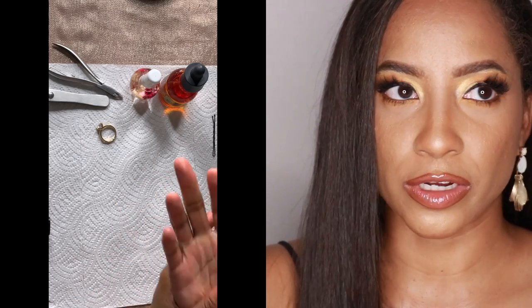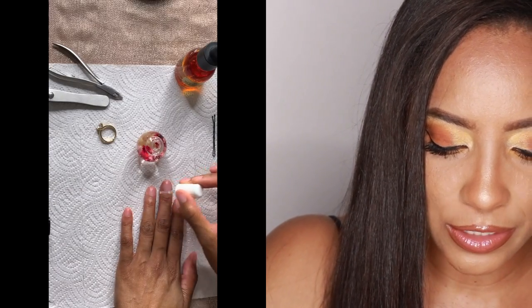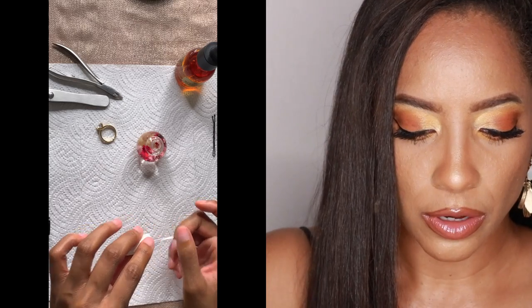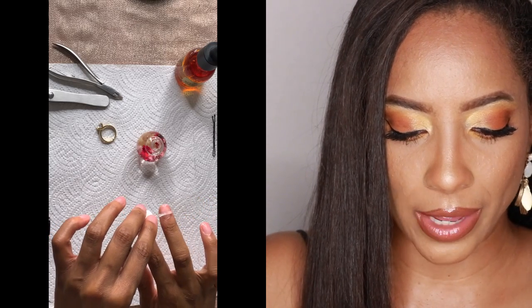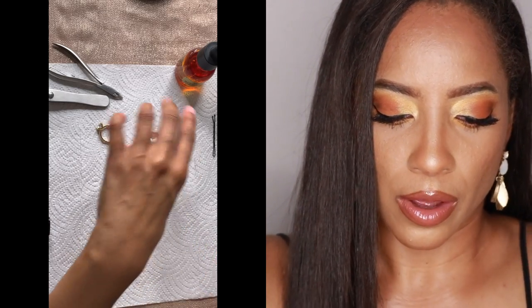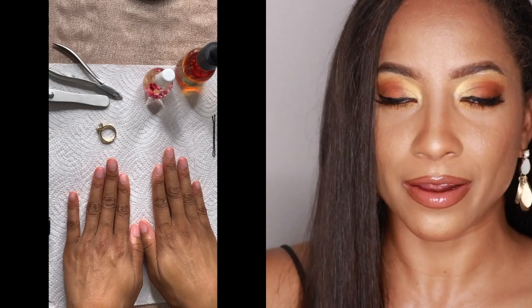This oil feels so good on the face — the next morning when you wake up your face feels so soft. And this is the Blossom Cuticle Oil, the rose one. I'm basically just going to dab a little bit in the center of each cuticle. I'm not going to re-wet the wand because there's a ton of oil on it already. Now that I've moisturized my hands and cuticles, I'm ready to move on to my nails.